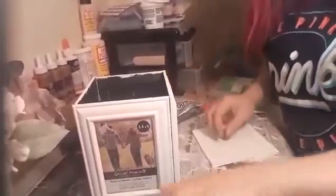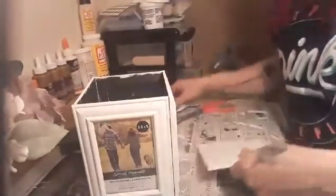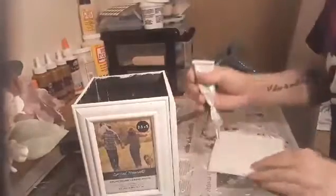I thought I was recording but I wasn't. I cut a piece of styrofoam — I found some at the dumpster at Michael's, like six boards. What we're going to do is try to glue the frame together into a box.